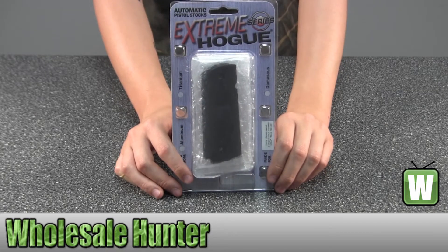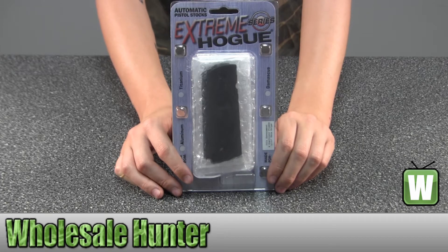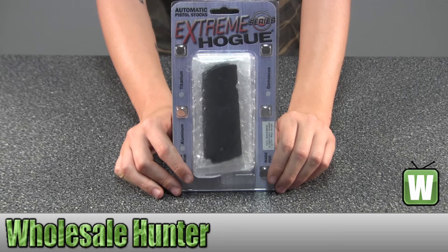Hello, this is an unpacking video for manufacturer number 01460. This is by Hogue. This is a 1911 Government Commander — it's aluminum, matte black and anodized.